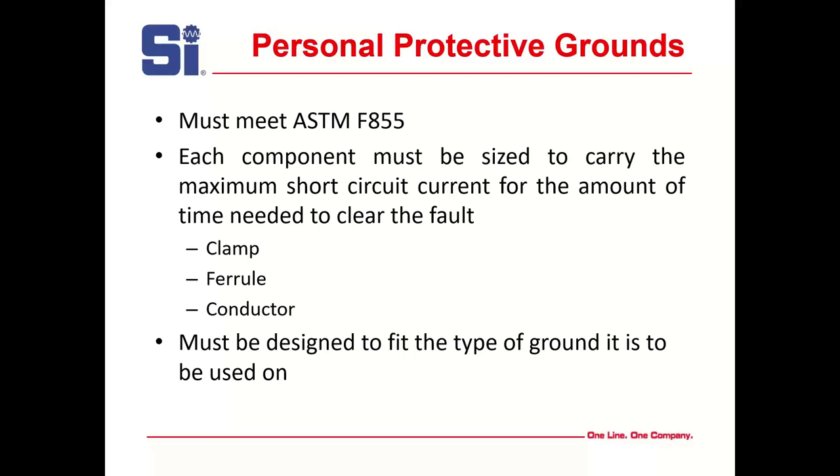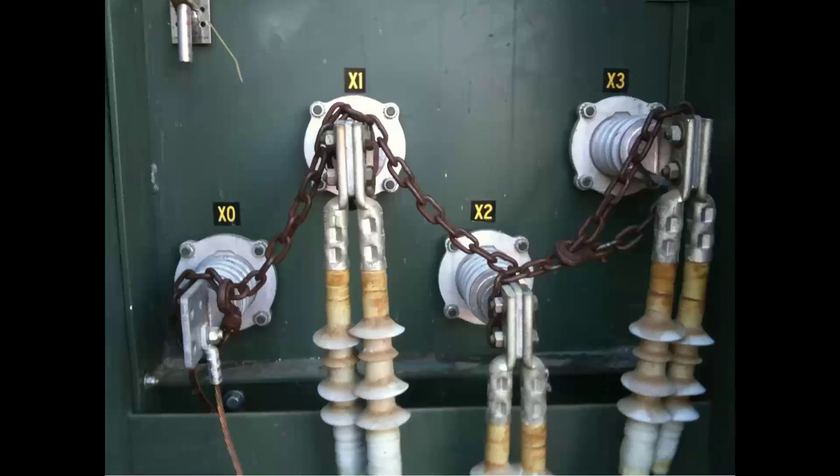Personal protective grounds protect against accidental re-energization, induced potentials, capacitor discharges, and static discharges. Static grounds are different — they're typically lighter and not used as a personal protective ground. They prevent static buildup on tested equipment in the substation, whether from a nearby line or a DC test. Static grounds discharge all of that, but they can only be used when equipment is completely isolated and disconnected from power lines, because they're not intended to carry fault current — only for testing purposes.